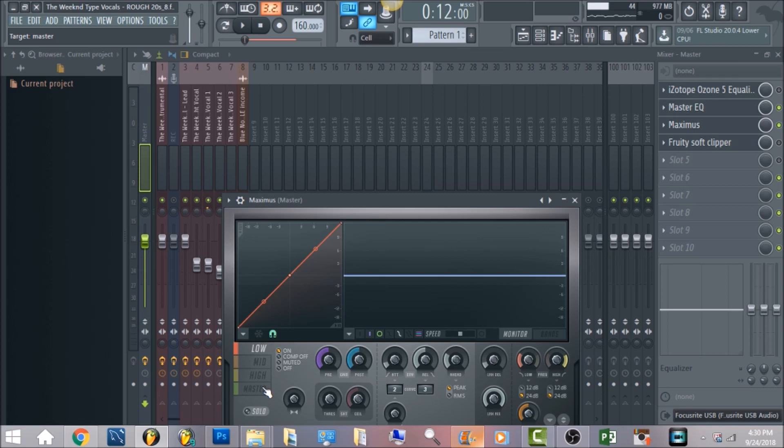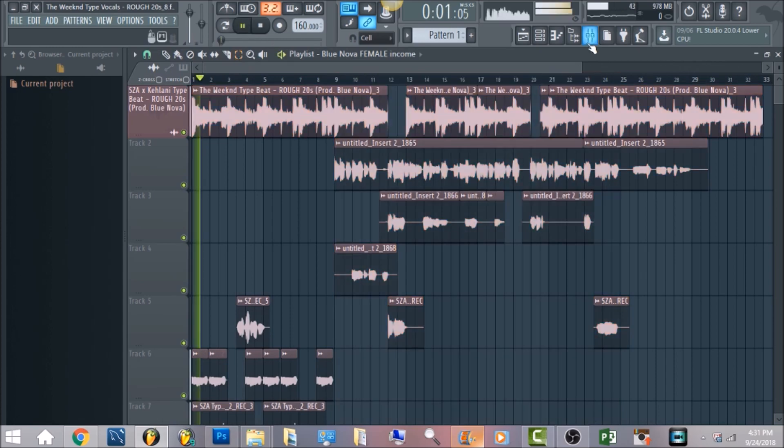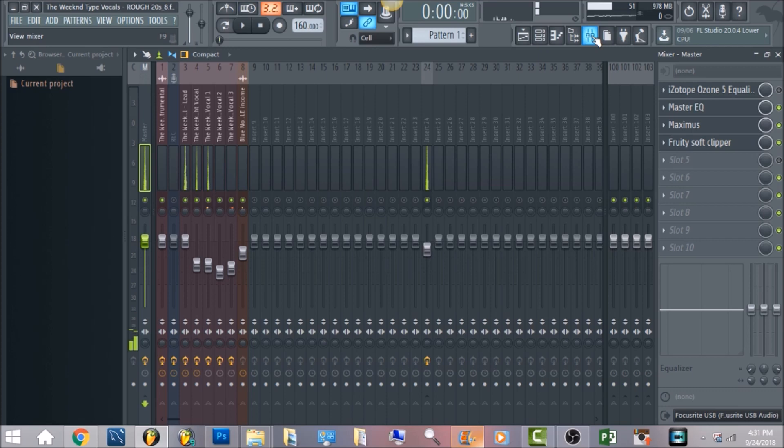Now this is what everything sounds like all together with the full mix including the harmonies at the beginning — we've really just been playing the lead up until now.